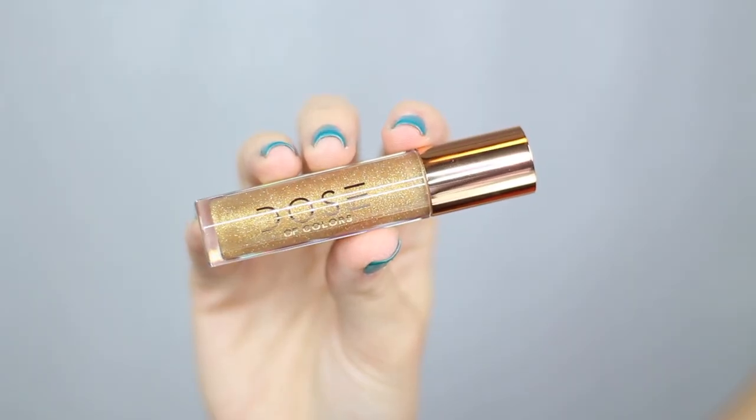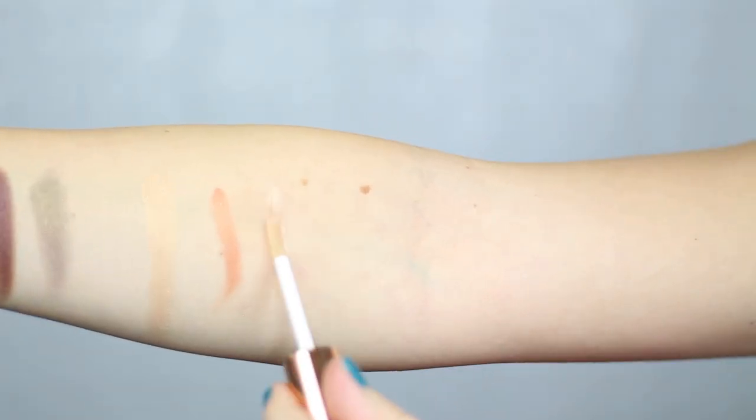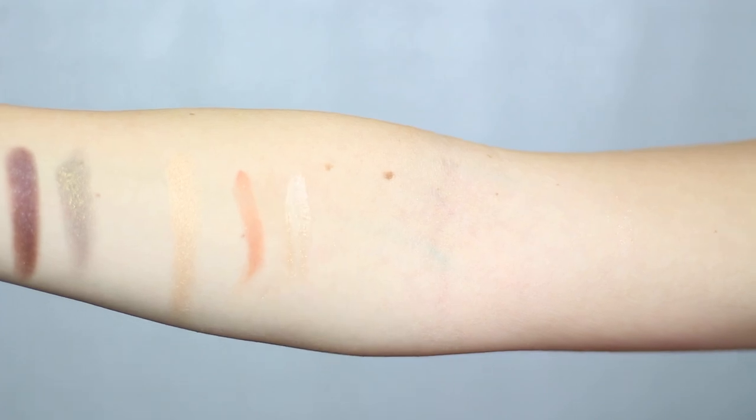So the last thing I got from this collection is the lip gloss and this is in the shade Over the Top. It comes in this clear packaging with a rose gold lid and this lip gloss is like a clear gloss but it has tons of gold glitters in it. I'm wearing the lipstick No Shade with this lip gloss right on top. I know some people said that they could feel the glitter on their lips but I actually can't feel any of it at all. This was one of the products I was most excited about just because it is so beautiful.